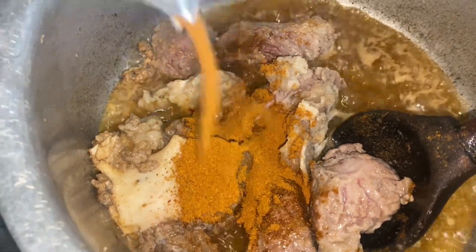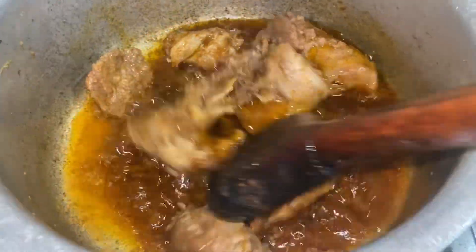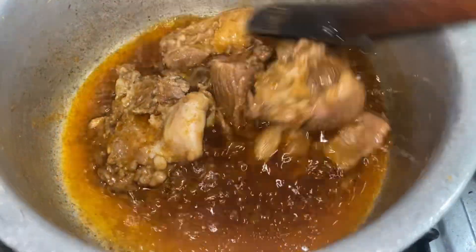I will mix them all beautifully. It's all added. Now we are making the base and you will add some water.